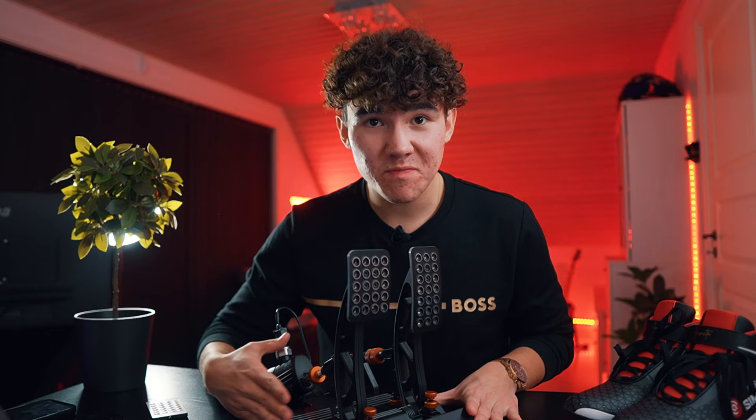But before we do that, if you're enjoying the video, make sure you subscribe to the channel and turn on notifications so you always have my latest video in your sub box. Now let's get to adjusting these pedals.